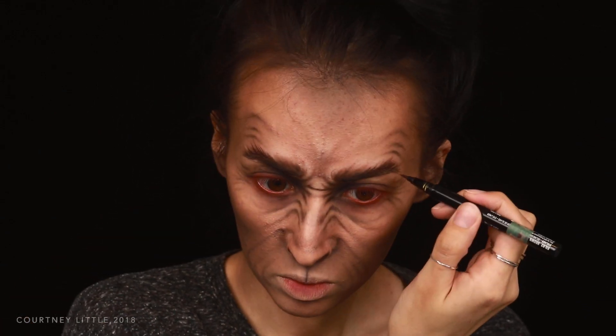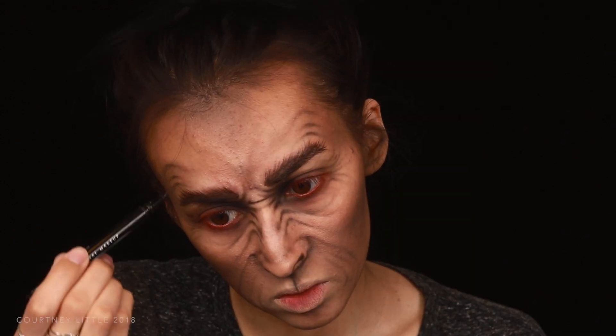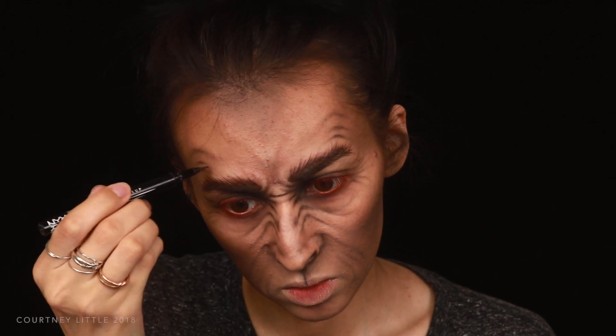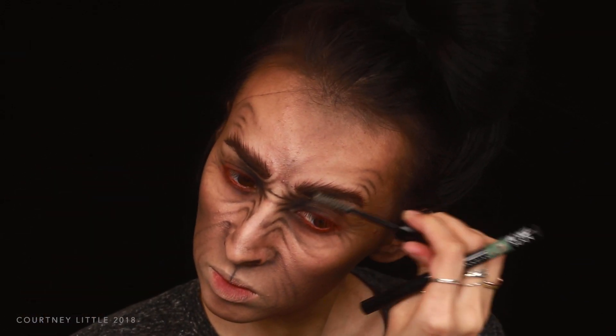I'm creating the longest hairs just below those creases above the outside of the brows and tapering them off toward the tail. Then to help take my natural brows more up in that direction I'm brushing them up with a clear brow gel.